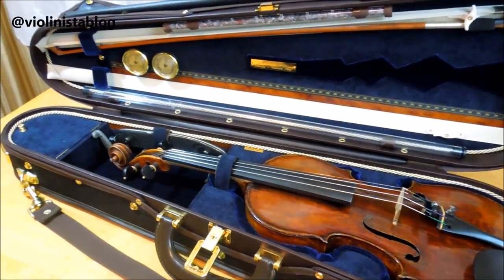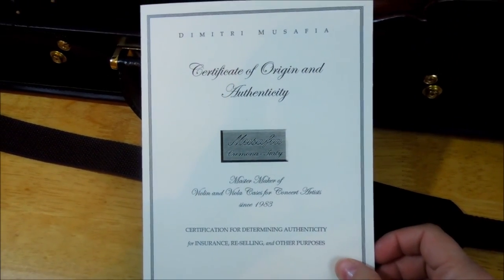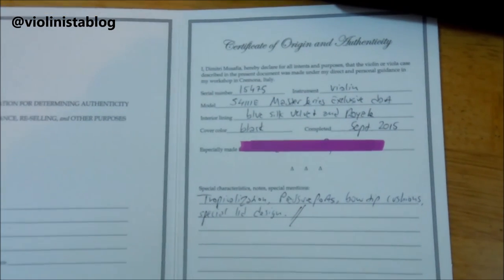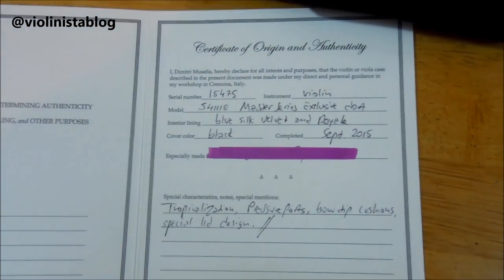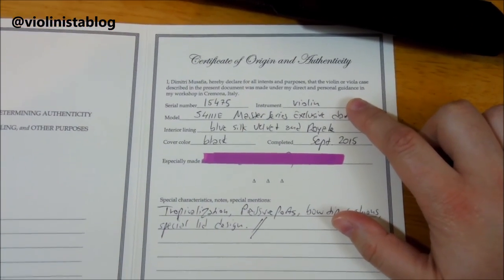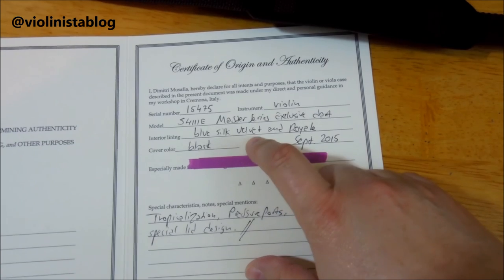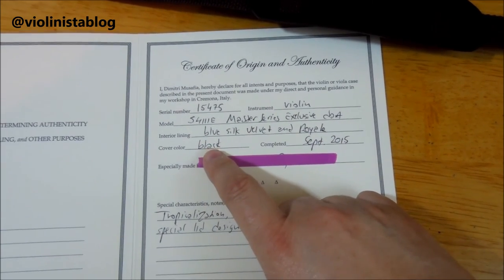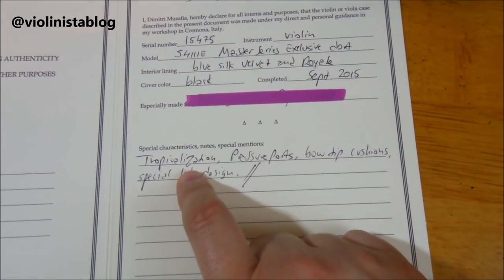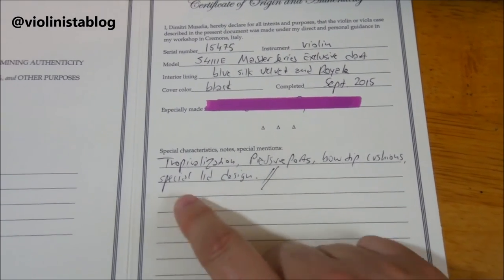The case came with a certificate of authenticity. Inside you have all the information — a serial number, the instrument it's made for, the model and type: Master Series Exclusive in silk velvet, royal blue. The outside is black, and it was completed in September 2015. The extras I added are listed: tropicalization, pressure ports, bow tip cushions, and the special lid design.